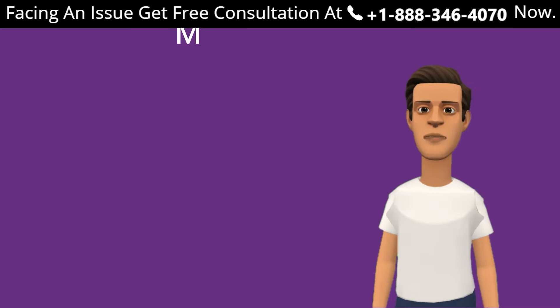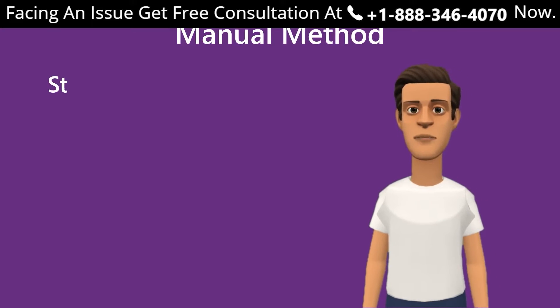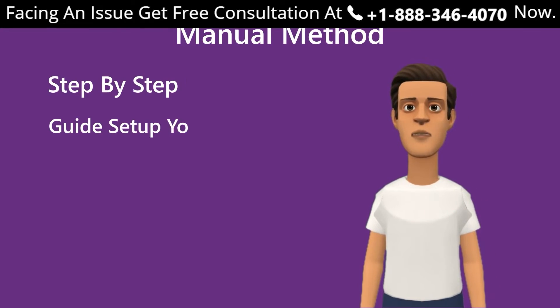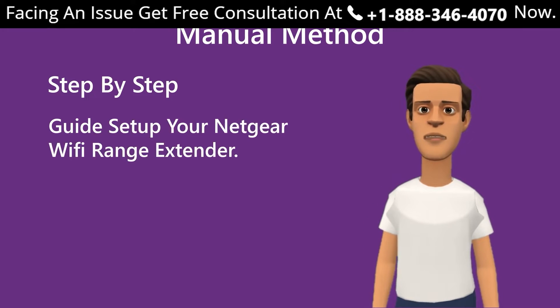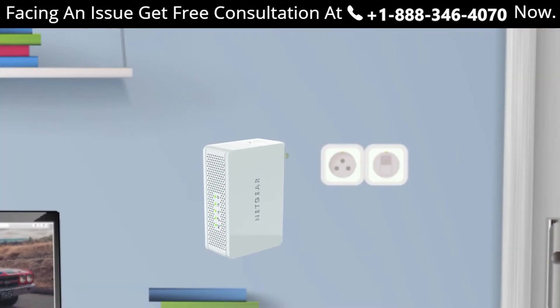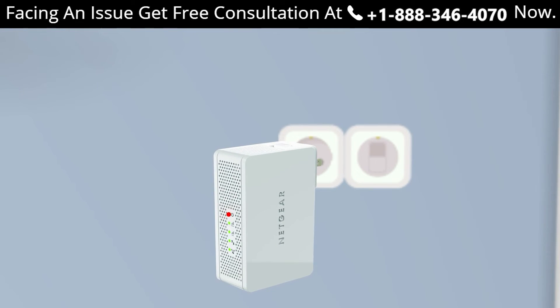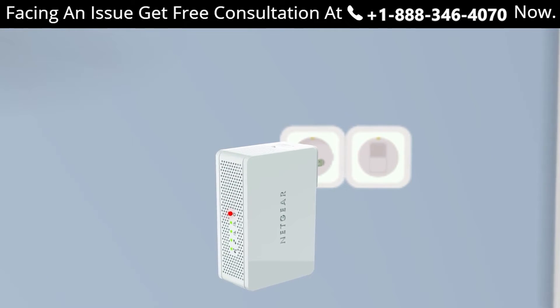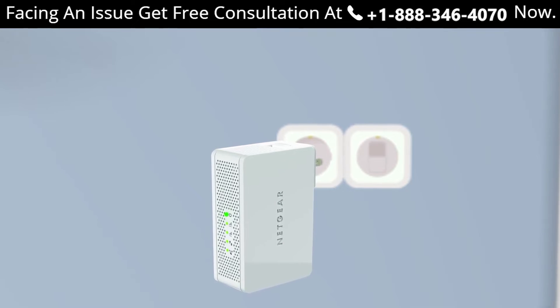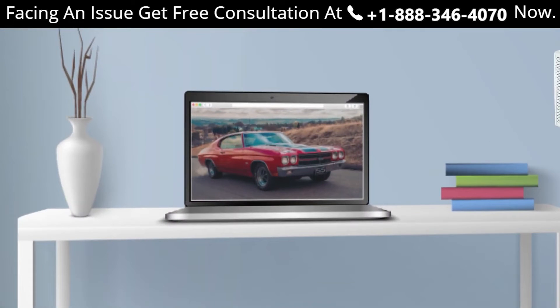Let's begin with the manual method using mewifi.ext.net on a Windows device. Here is the step-by-step guide to set up your Netgear Wi-Fi range extender. Step one: turn on your extender by plugging it in and wait until the extender is fully booted up and the power LED light stops blinking. Step two: open your web browser.